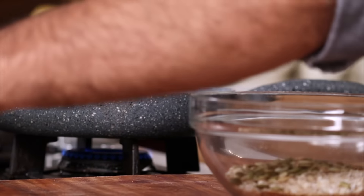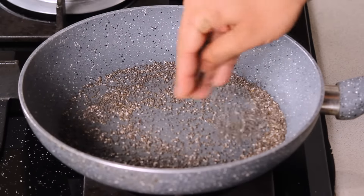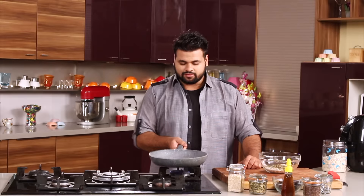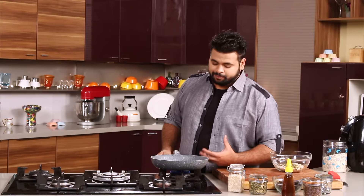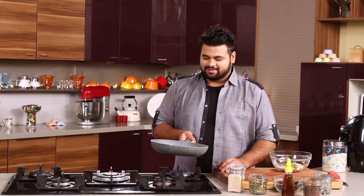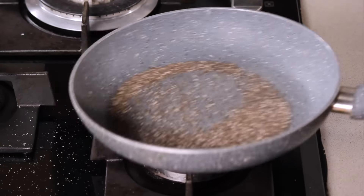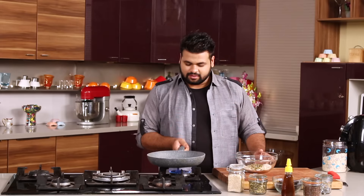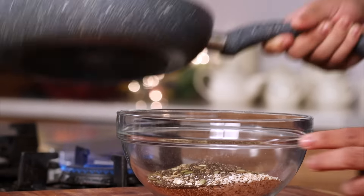Next is the chia seeds. This is gluten free — you need to roast them. Chia seeds especially taste very well with porridges and yogurt — chia seeds are the best combination. You just need to soak the chia seeds overnight in yogurt and the next day you can have it with some oats or cornflakes. Tastes amazing. And after roasting this, it goes inside.